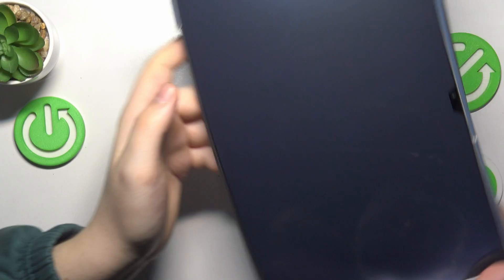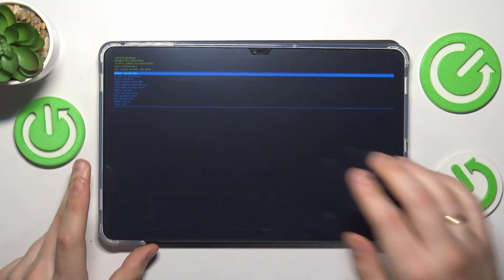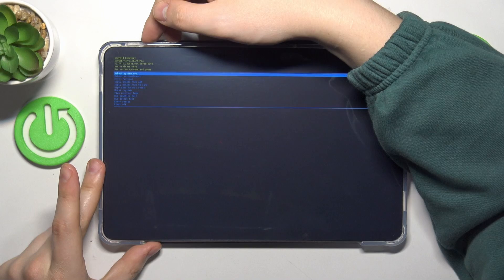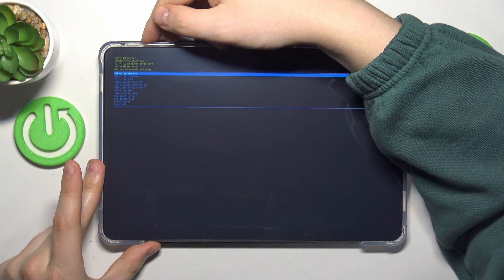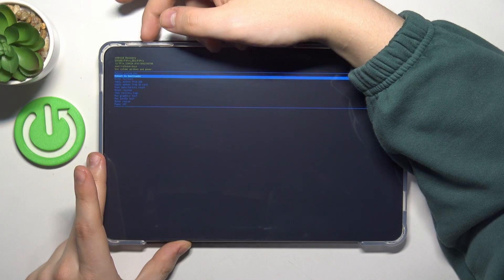In order to confirm we will need to press the volume down button. Once we do that, in the span of a few seconds we will be booted into the Android recovery menu. Use the volume rocker to navigate and the power key to confirm your choice, and out of all options select reboot to bootloader.